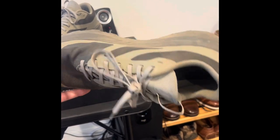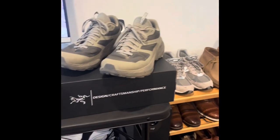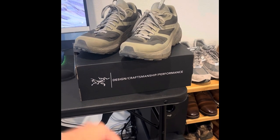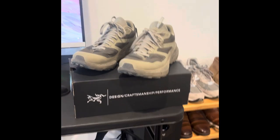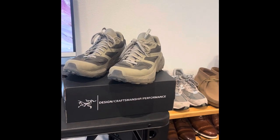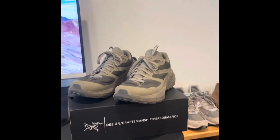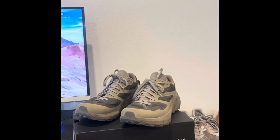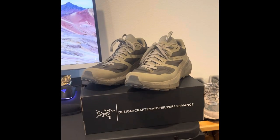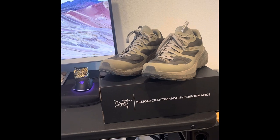Before I had these shoes, I had a pair of Hoka boots — I forgot what they're called, the Hoka trail boots. I was in the Army, so I've had plenty of different boots. I had the Danner Trail Runners before these, so I've got a little bit of experience with hiking, shoes, boots, and running. I've also worn the Nike Pegasus.